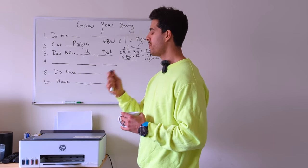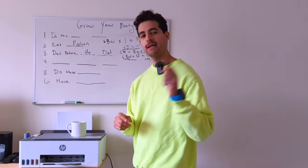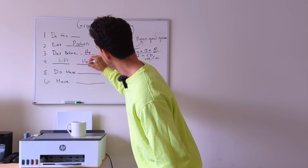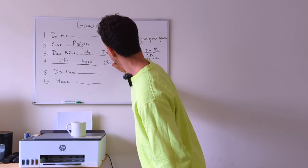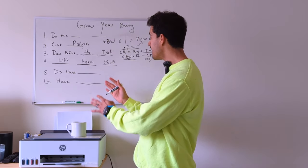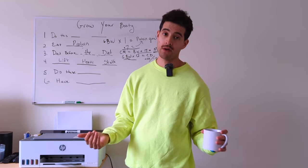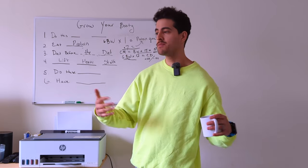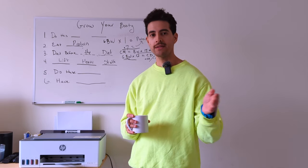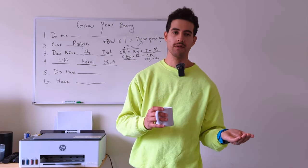Number four — this is the important one: lifting heavy enough weight. What do I mean by this? Progressive overload. That is how we actually build muscle. Progressive overload is a way that over time we stress the muscle, and when it gets easier, we continue to stress it.